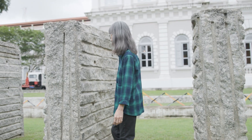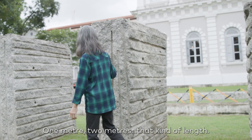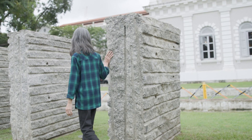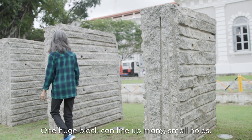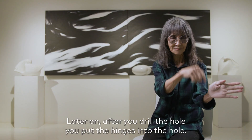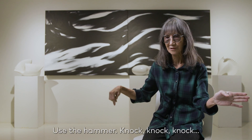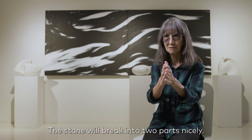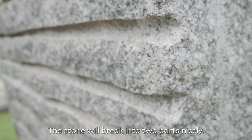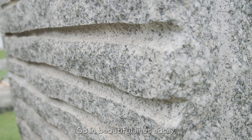The traditional way to break stone — they have very long drill bits, one meter, two meter length. On one huge block, you can line up many, many small holes. Later on, after you drill the holes, they put the wedges into the hole. I use the hammer — knock, knock, knock, knock, knock. The stone will break into two parts nicely. Got a beautiful line as well.